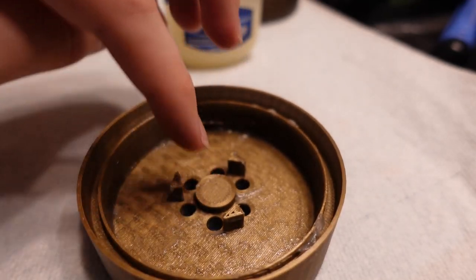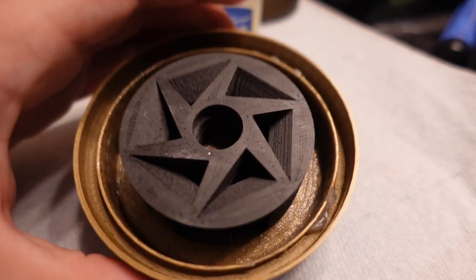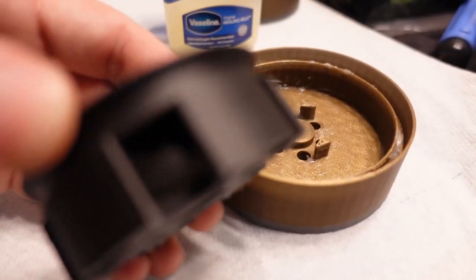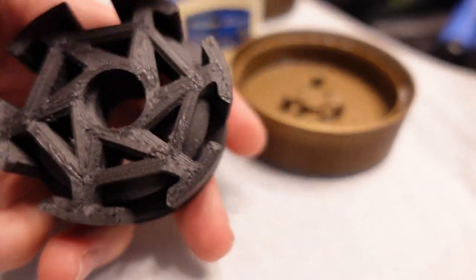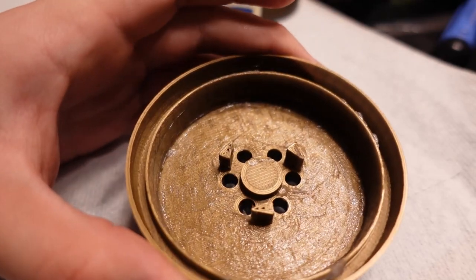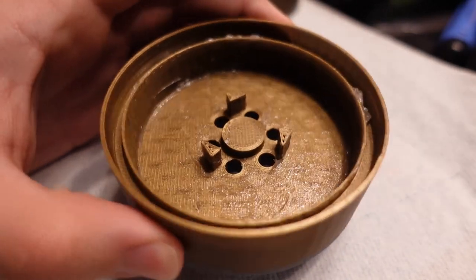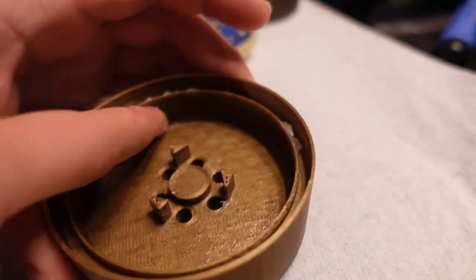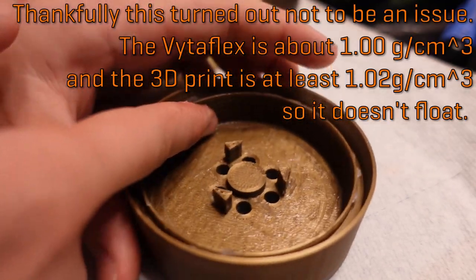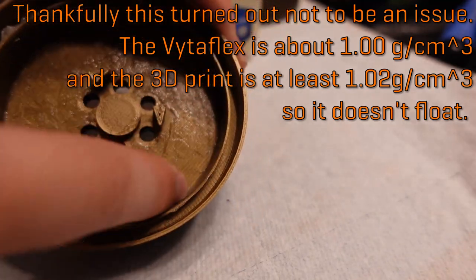The hub should cover the whole central area without any rubber there ideally, but I'm sure some will seep under. Another concern is that the density of the rubber is actually very similar to the density of the 3D print. When we did this with Bloodsport, we used aluminum hubs which are much heavier, so they would sink in the resin. But there's a chance this will actually make the hub float, in which case I'll need to weight down the hub to make it stay surrounded by the VytaFlex.